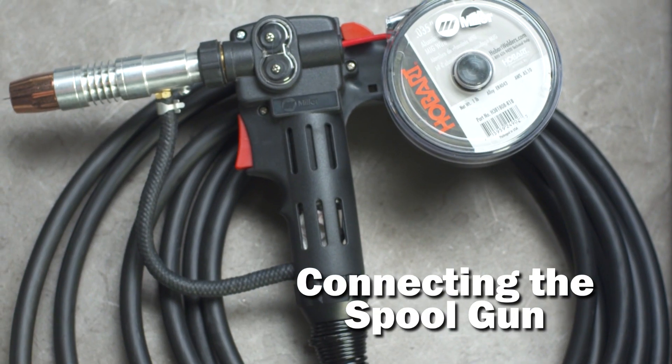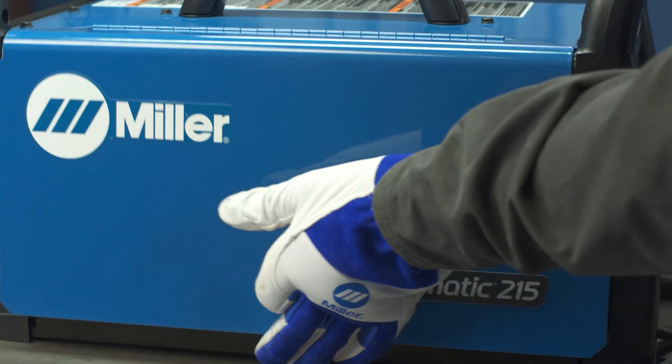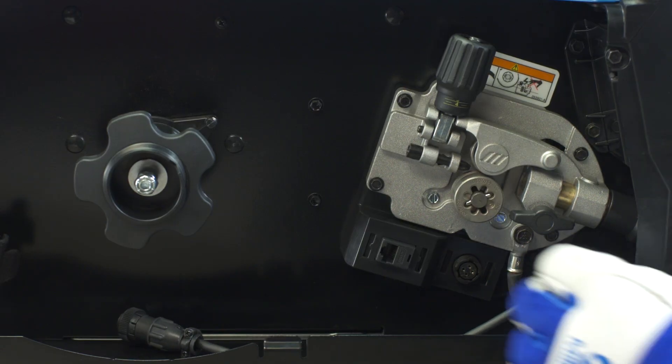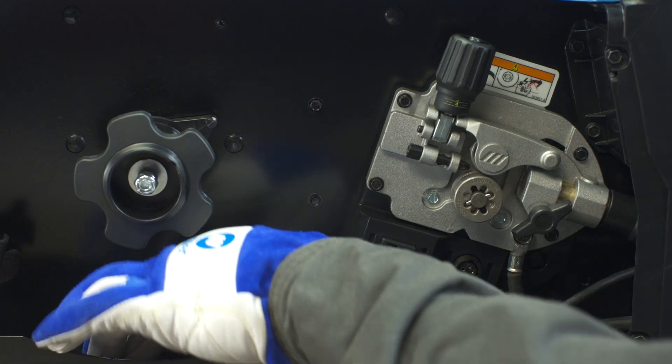To connect the spool gun, first make sure your machine is powered off and open the side door. Install the spool gun into the drive casting, making sure your gun is seated all the way into the drive assembly. Tighten the gun connection to the receptacle with a threaded side knob.